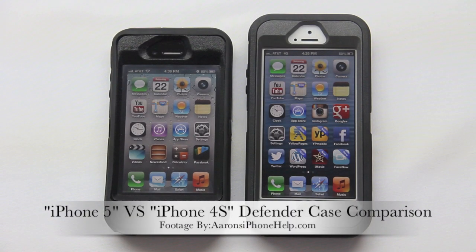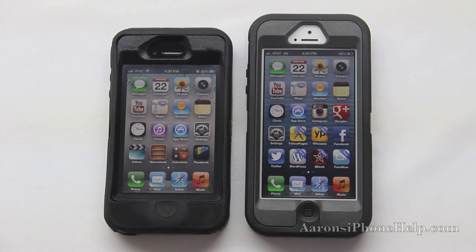What's up guys, welcome back to the channel. This video is going to serve as a comparison for you guys to see the difference between the OtterBox Defender Series case for the iPhone 4S and the iPhone 5.